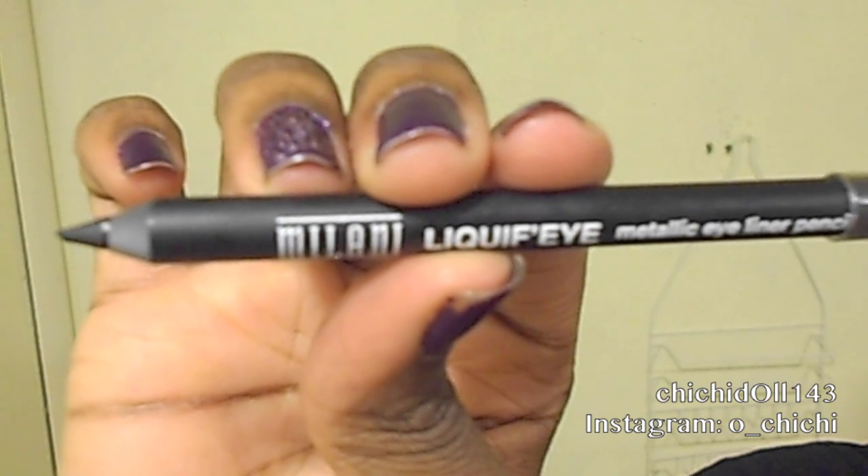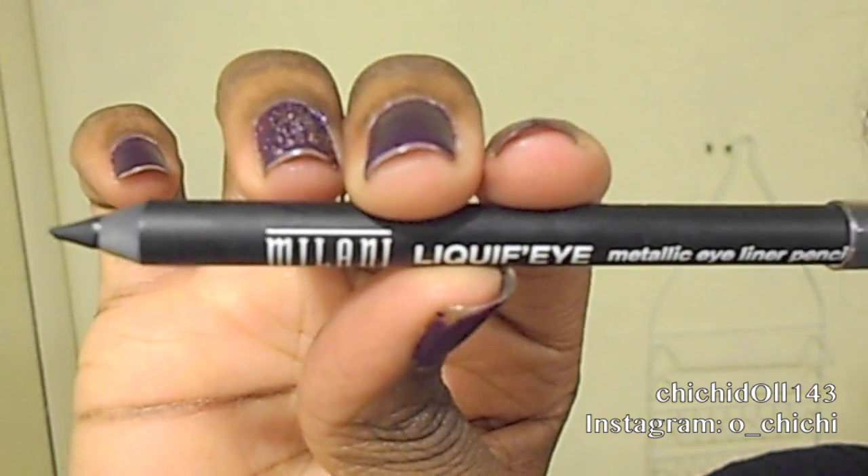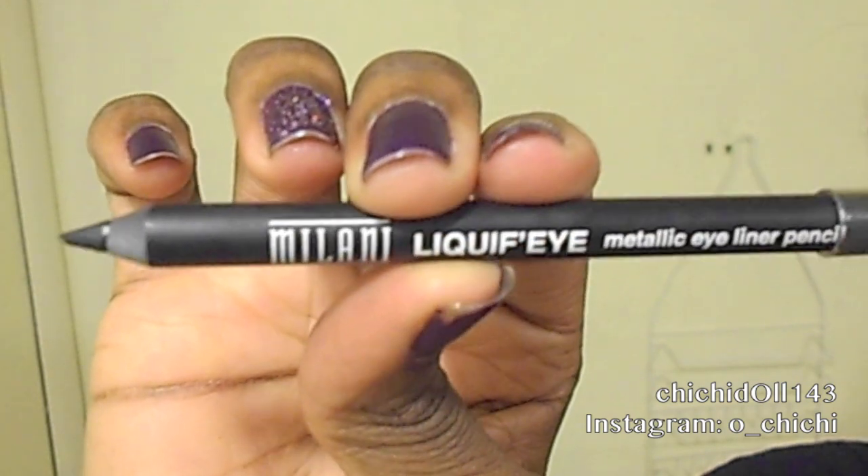First I'm going to use my EOS lip balm to moisturize my lips. Next I'm taking my Maybelline Baby Lips lip gloss and applying that on. Then to line my eyes I'm going to be using Milani's liquid eyeliner, which I'll use to line both my top and bottom lashes.